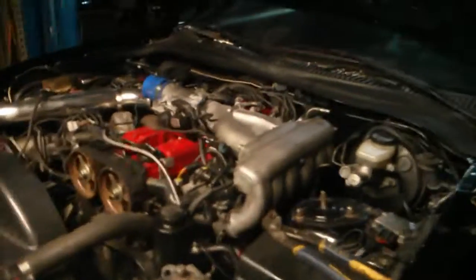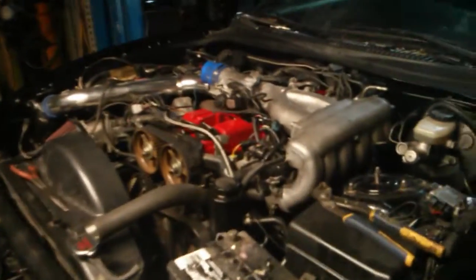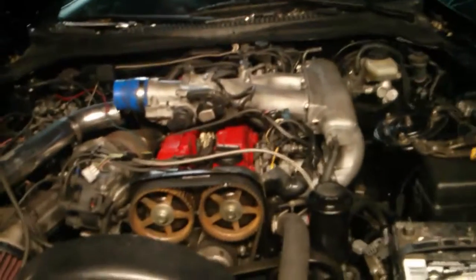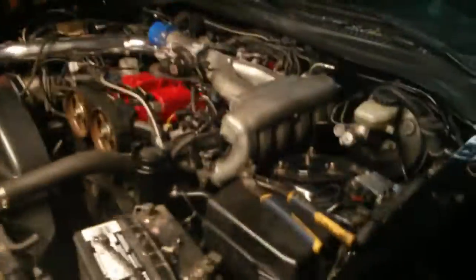93 to 95 Toyota Supras have non-VVTi engines. VVTi — variable valve timing — is Toyota's way to get more power by adjusting the camshafts slightly during their rotation. This is a non-VVTi engine, and the GS300 is also non-VVTi, since they both fall within that 93 to 95 range.